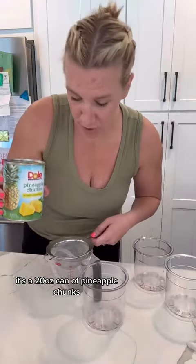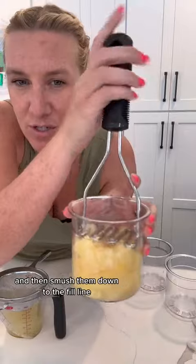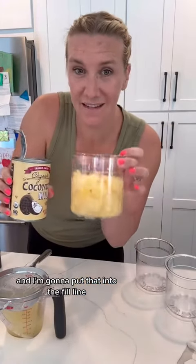It's a 20 ounce can of pineapple chunks. We're going to strain it and put these in here, then smush them down to the fill line. When you smush them, some juice will come out and that's great. Then I have full fat canned coconut milk and I'm going to put that in up to the fill line.